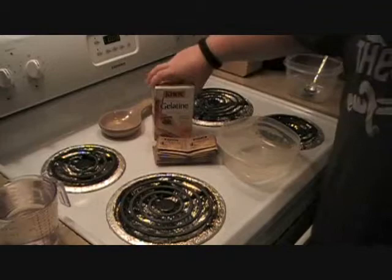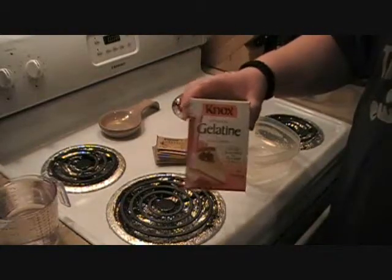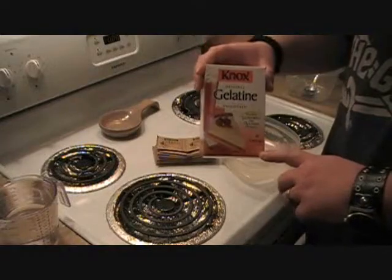You want to start off with some original gelatin unflavored from Knox. You can pick this up at Walmart for like $7 or $8, somewhere around there. This has eight ounces in it.